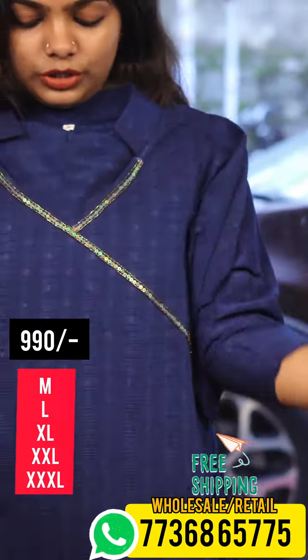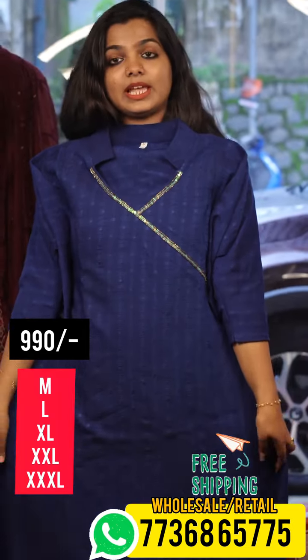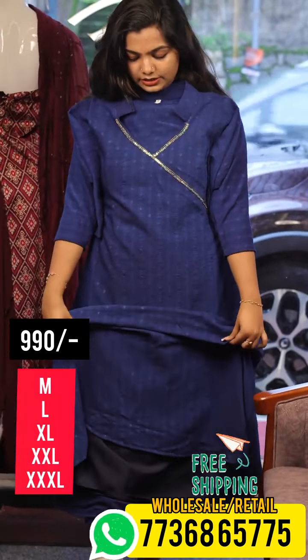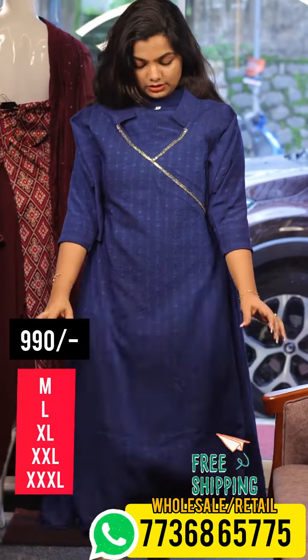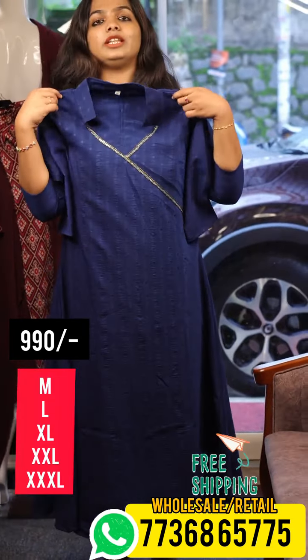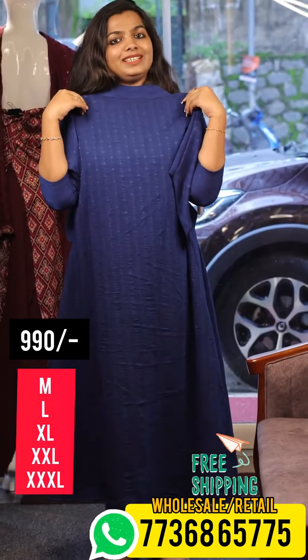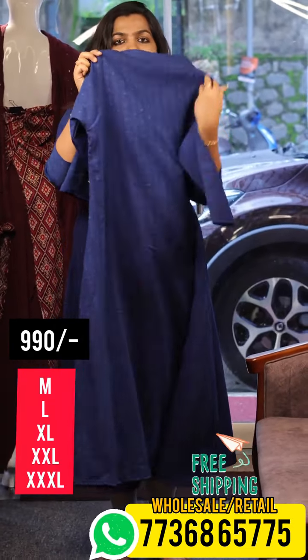This is the open view. It's not a lining. Let's go to the back view. This is the back view. It's a lining length — it's a very nice fabric.